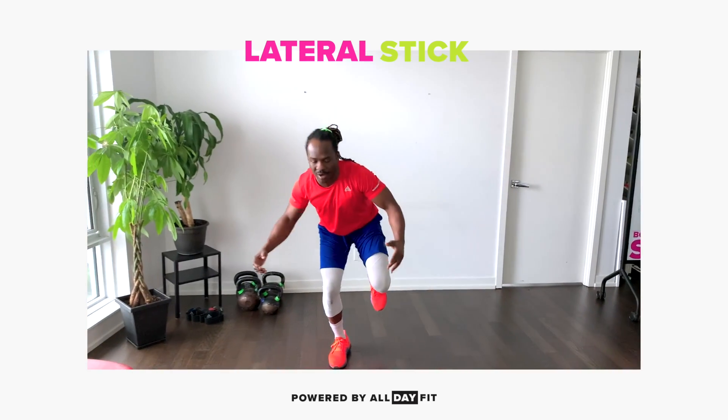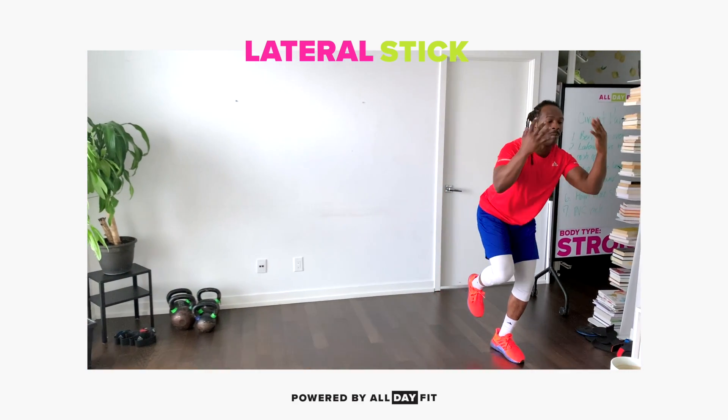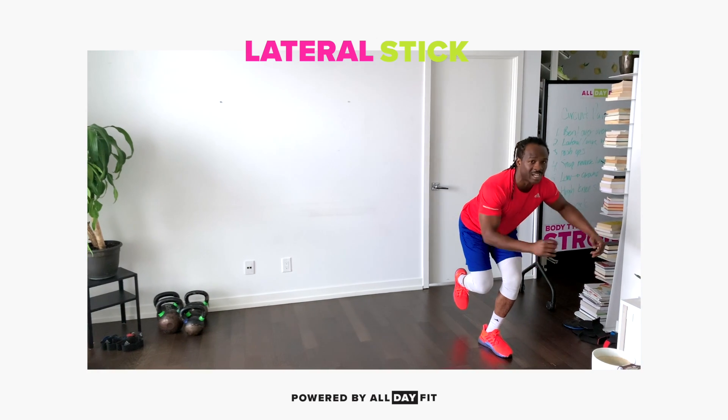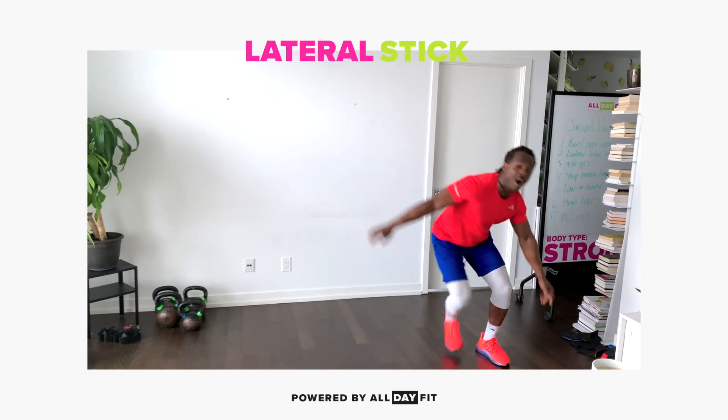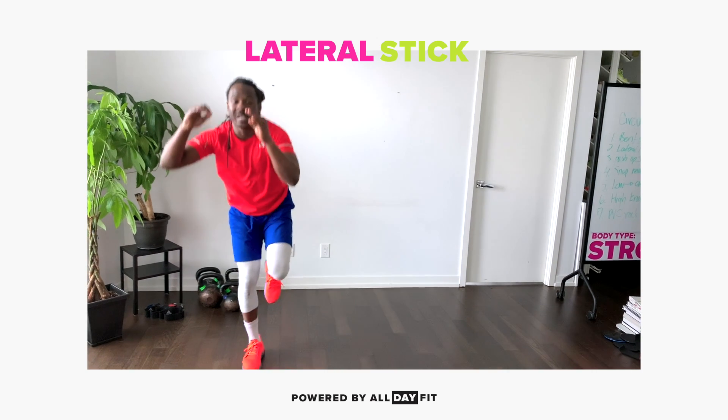Hop to the side, come under control, absorb the landing. Come under control, absorb the landing. You don't want to jump too far where you're going to fall over. Only go to where you can stick the landing.